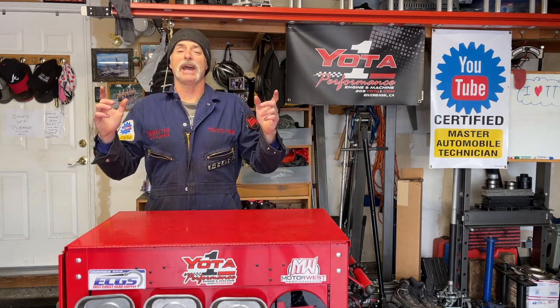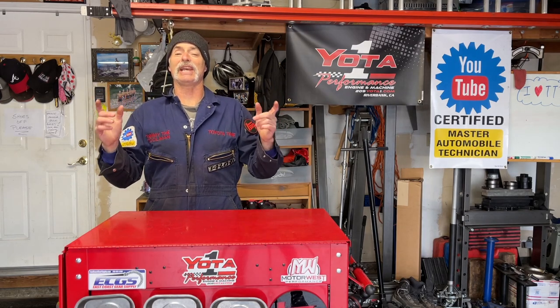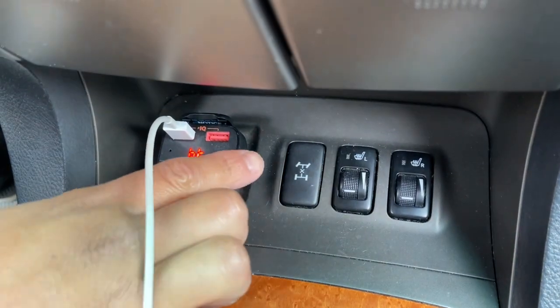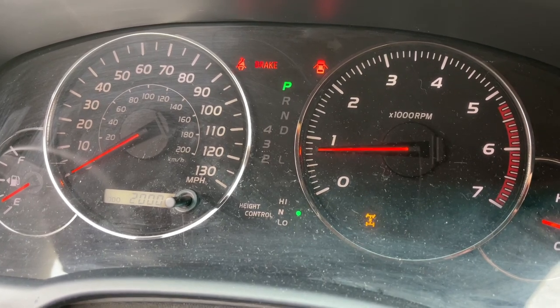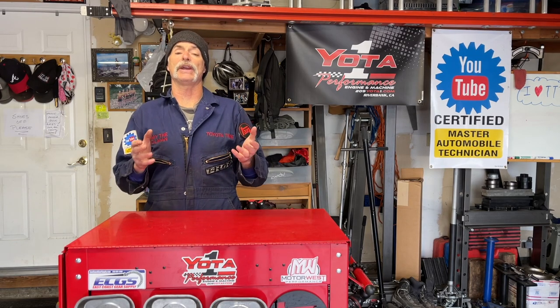Welcome to Toyota Time with Timmy the Tool Man and Sean. Today we have two special guests: Todd and his buddy Viet. We're going to be working on Viet's GX470. His center differential lock isn't working like it should. When he pushes the center differential lock button the display blinks but it never goes solid to let him know that he has the center diff locked. So we're going to do some troubleshooting and hopefully figure it out.